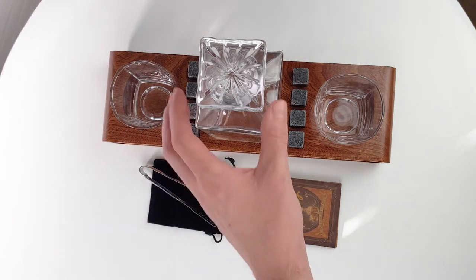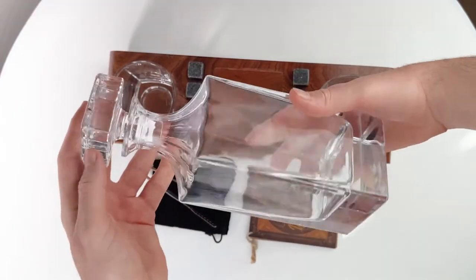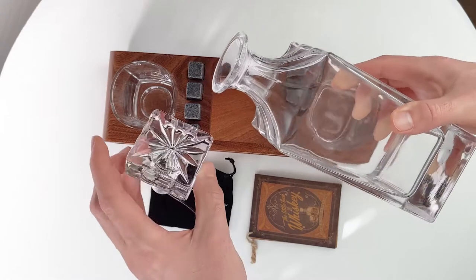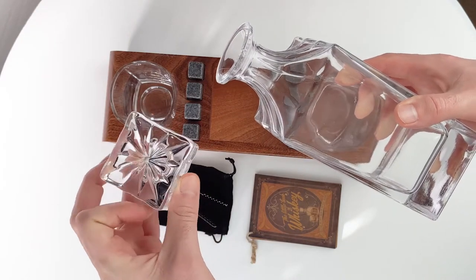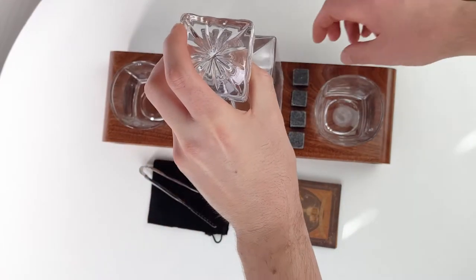I wanted to show you the Roxley whiskey premium set. This one actually comes with the decanter, and this is a beautiful decanter — nice plug, awesome top. You can just see what a beautiful display piece this is, absolutely gorgeous.